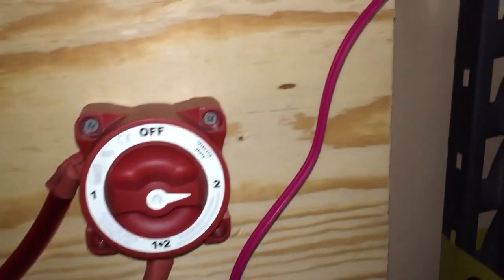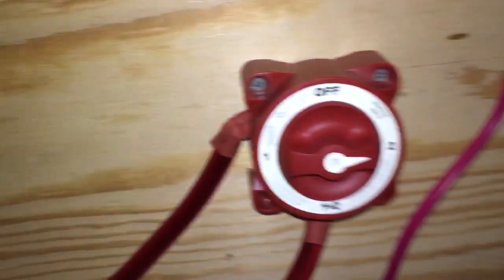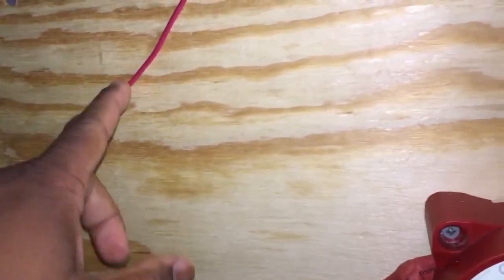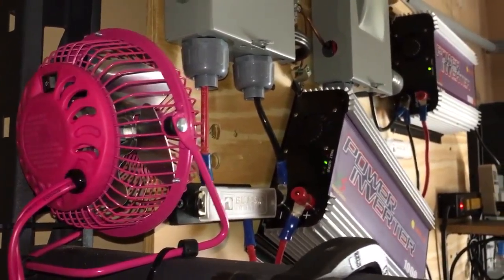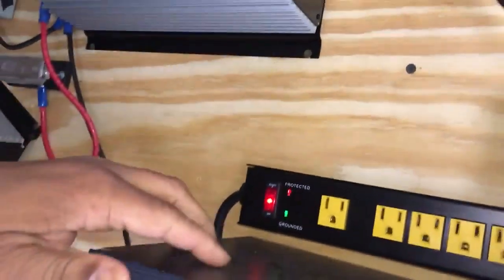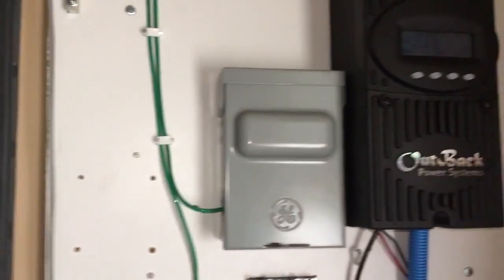I didn't have another green wire — used a solid red wire for the ground, I need to change that of course. But I got a fan there because these inverters do get hot. Not that hot today but the fans are on. I'll just put another fan right here for this one — so far it's working out well.